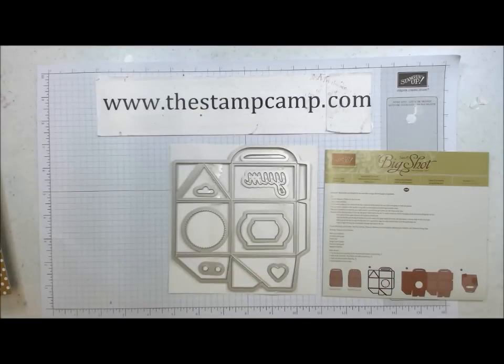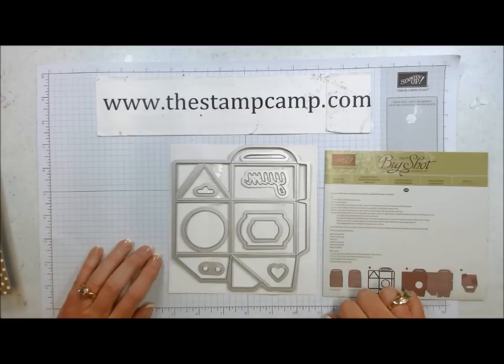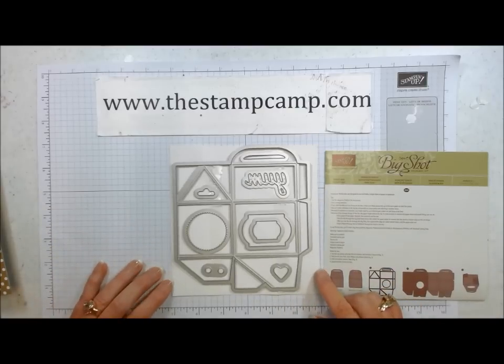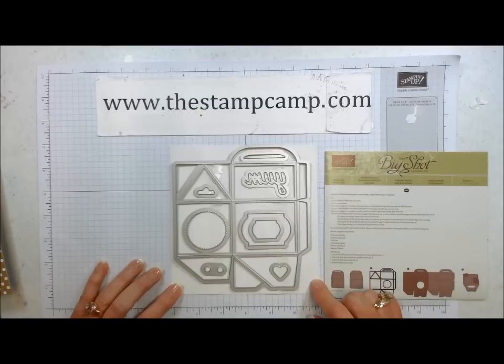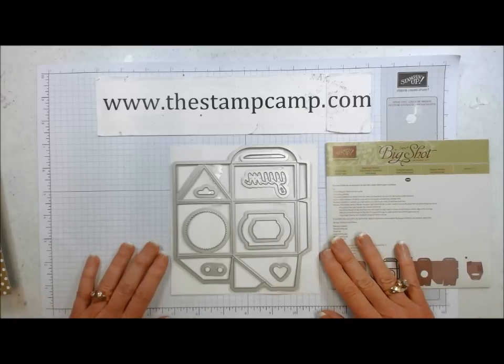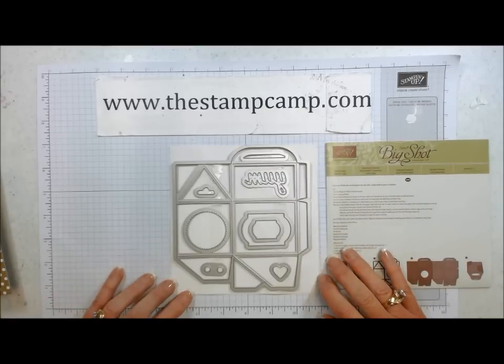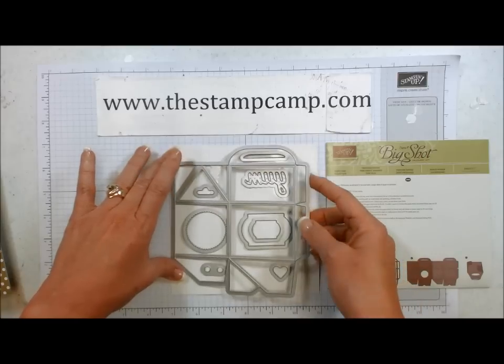Hello and welcome to the stamp camp. Today I have some new toys I'm playing with, and this is one of the new Thinlits dies from the new catalog. It's the Baker's Box Thinlits die and I haven't done anything with it yet, so we are going to do it together on camera here and see how quick and easy it is to put together.